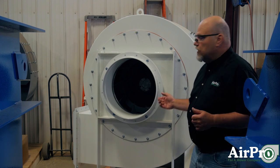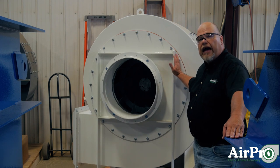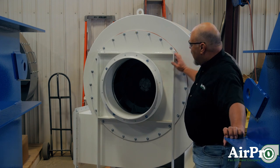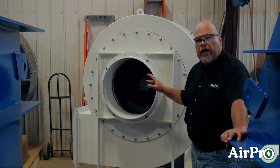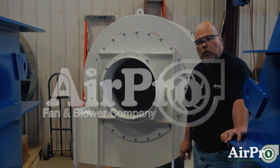AMCA A requires that all parts impacted by the airstream have to be non-ferrous metal — so that is your housing, your wheel, your shaft, everything that's in contact with the airstream or that particulate comes in contact with has to be made of aluminum.